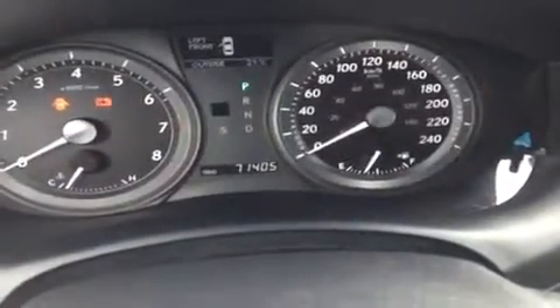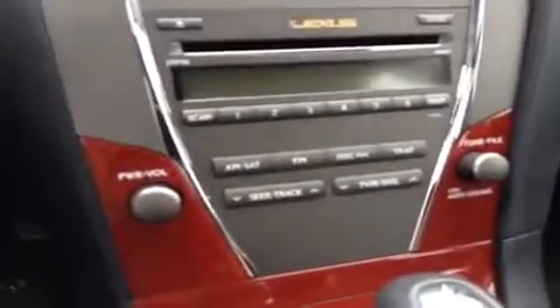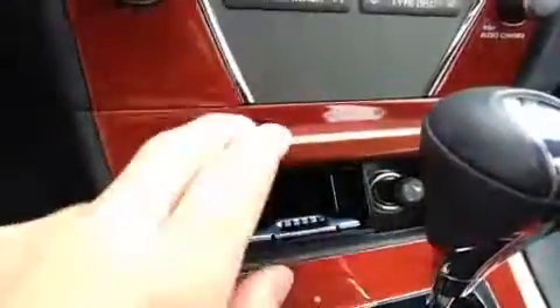We're looking at about 71,000 kilometers on the vehicle right now. At the center console you've got all your climate controls laid out up top here with dual driver and passenger temperature settings. There's a six-disc CD changer, AM/FM, satellite and auxiliary as well. Down here you do have your ashtray and cigarette lighter.